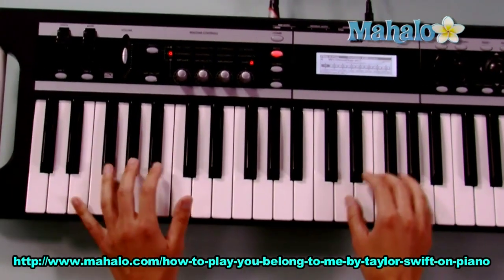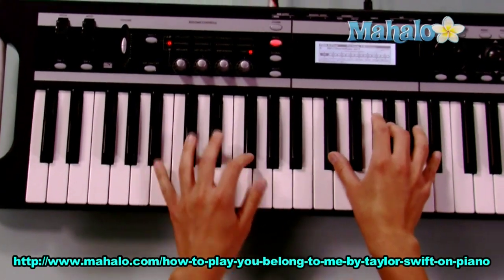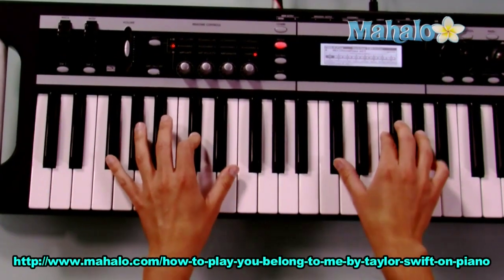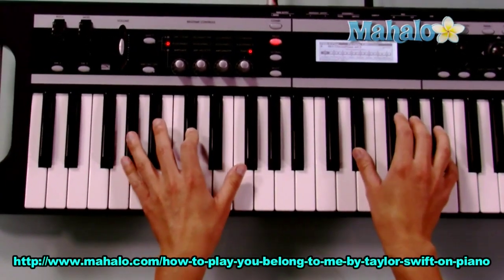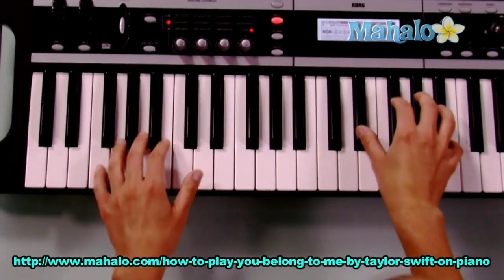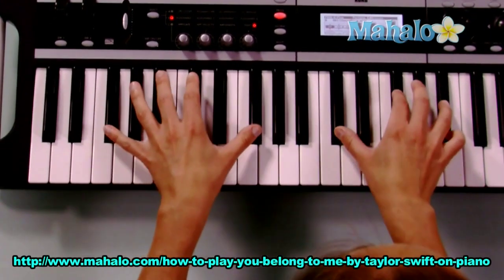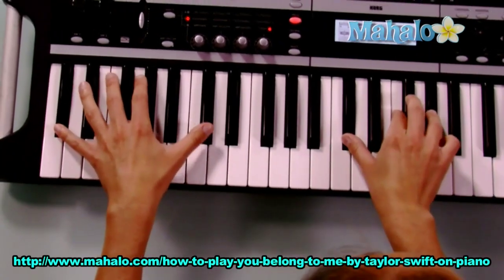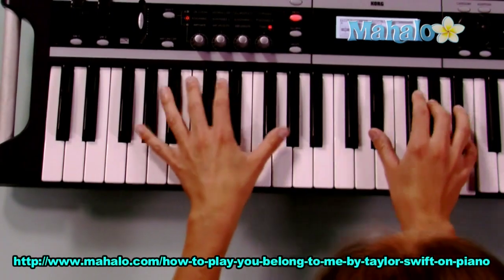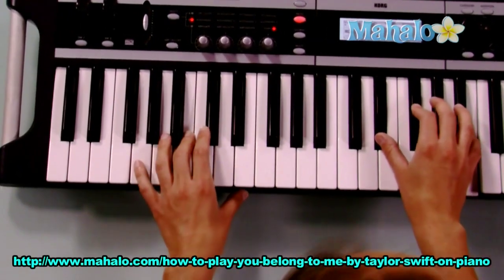Now the chorus is the same chords as the verse — yay! So we have F sharp: 'Can't you see that I'm the one who understands?' C sharp: 'Been here all along so why can't you see?' G sharp minor, then B: 'You belong with me.' Then it repeats — F sharp to C sharp, now G sharp minor, end it on B: 'You belong with me.'